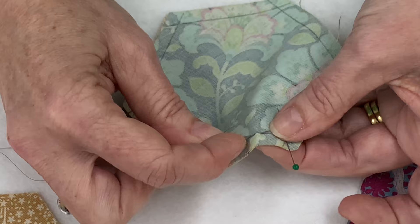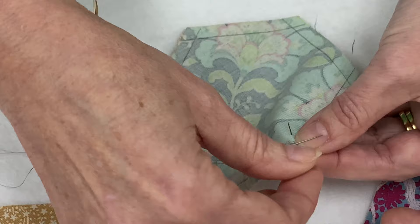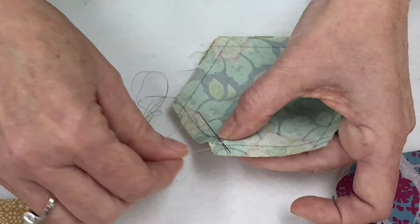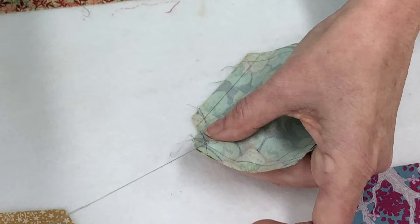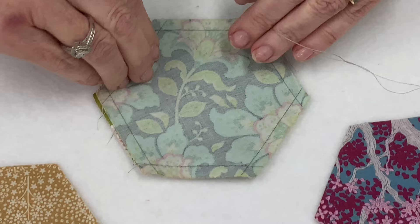I just do a little back stitch when I get to the end, then pull out that pin in the corner. Now your first two you need to tie off here and cut your thread. I'm doing a little knot there — that will hold it securely. And then I cut my thread. Your first two hexagons are sewn together.